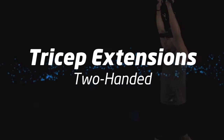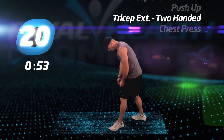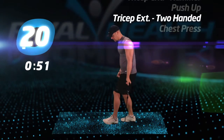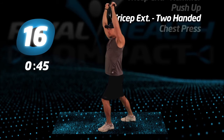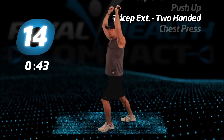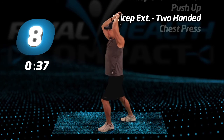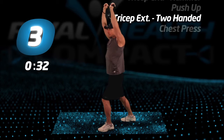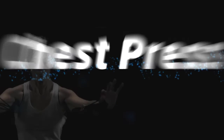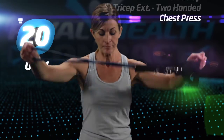Final tricep extensions, two-handed. Maintain your form and finish strong. Last exercise, chest press. Get your tube ready, get a full range of motion and go.